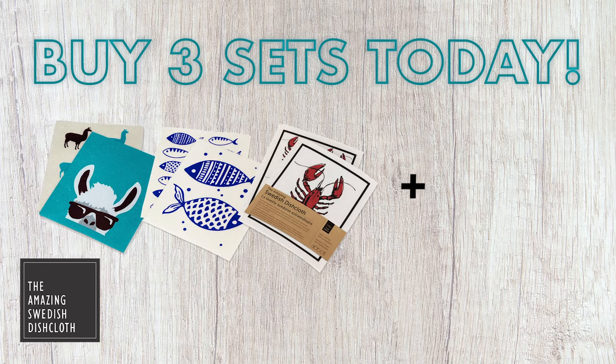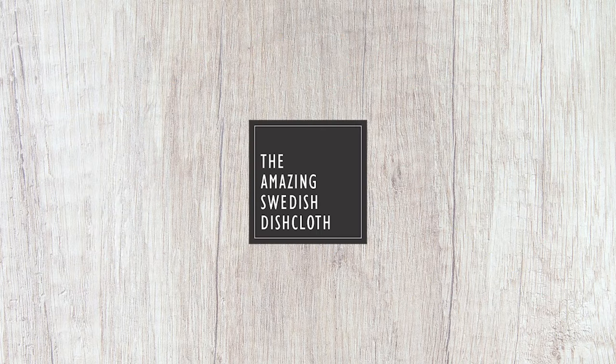Buy three sets today and get one set free — an amazing deal. Have a great day.